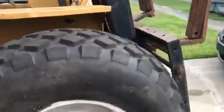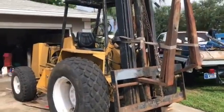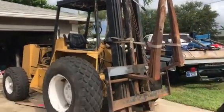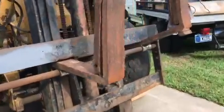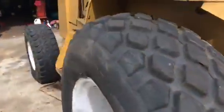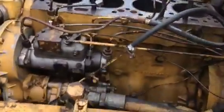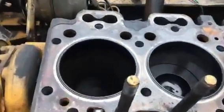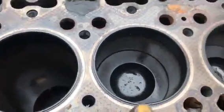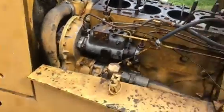This is a 1980 Allis-Chalmers forklift. We bought it with a blown motor knowing we had to rebuild it. It's for my dad's sod company — I'm the guy that does all the maintenance and repair work for them. This motor had bad pistons and piston rings in it.